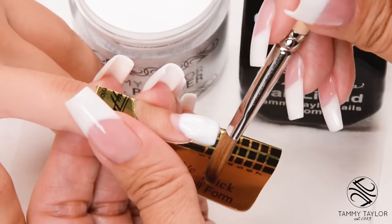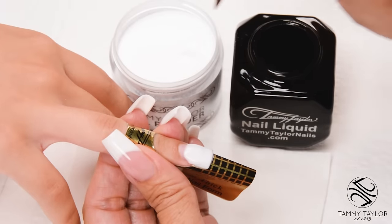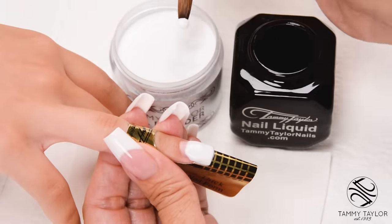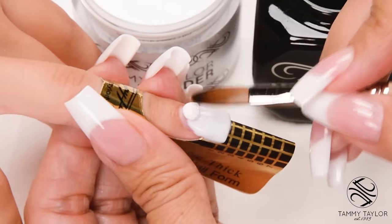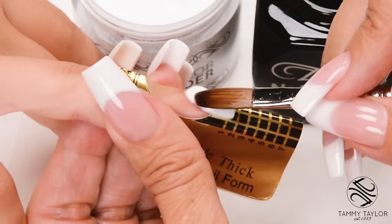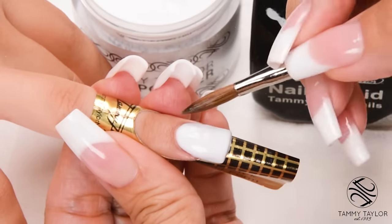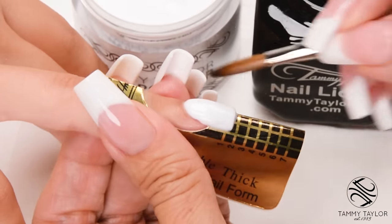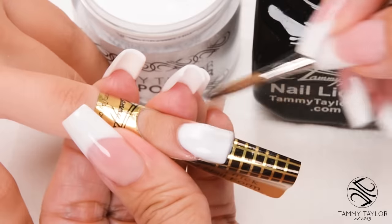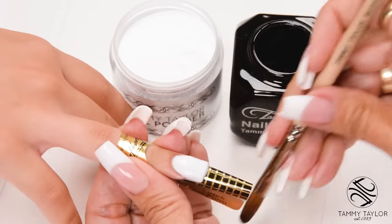Wipe off your brush, dip your brush in, wipe it away, drag towards you. Small, wet ball. Place this ball a thirty-second of an inch away from the cuticle, let it flow, stroke it out — side, side, center.